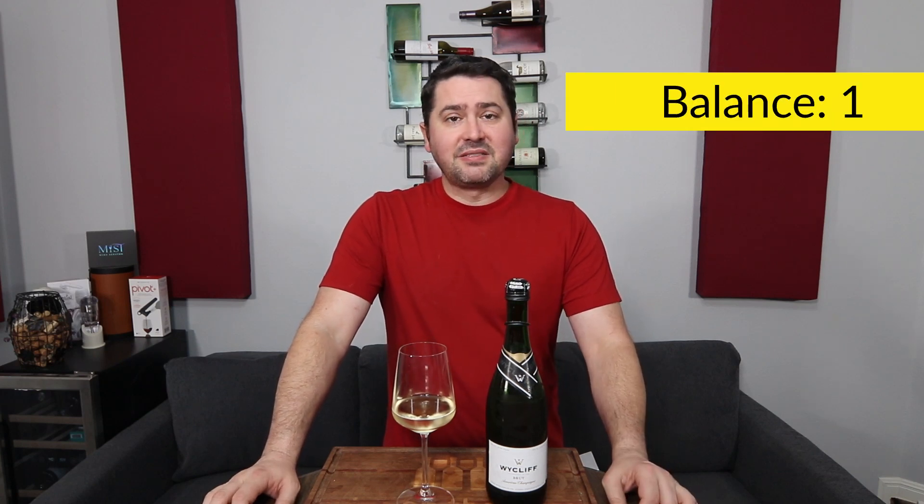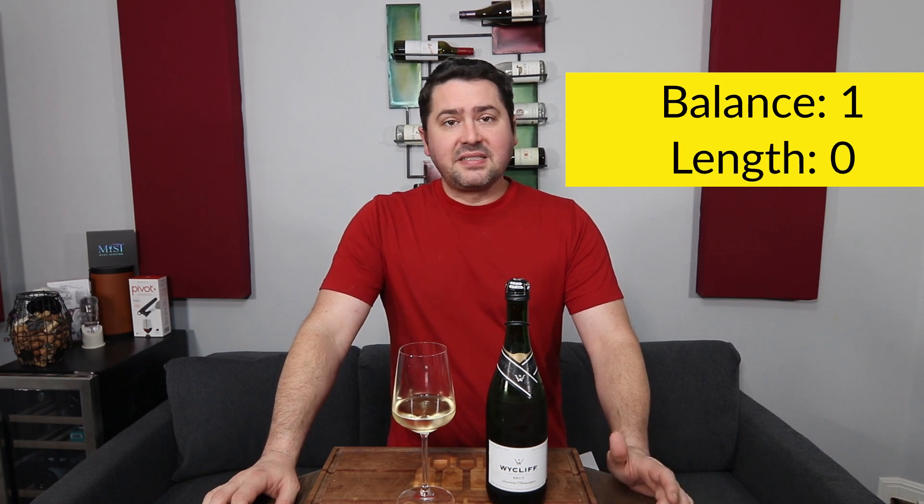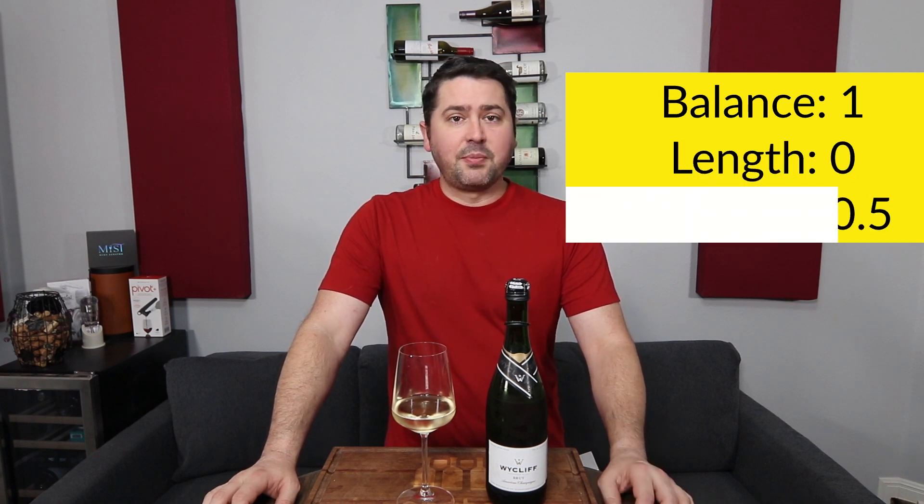Let's get to the BLIC. In terms of balance, I'll give you a full point — I don't have any complaints. Length, you're almost a clean finish, so no points there. Intensity, medium across the board, half a point. And in terms of complexity, you're not complex.